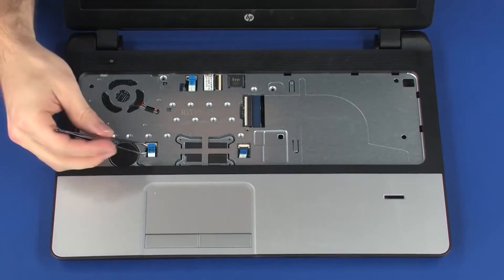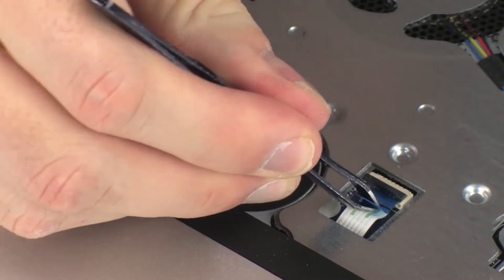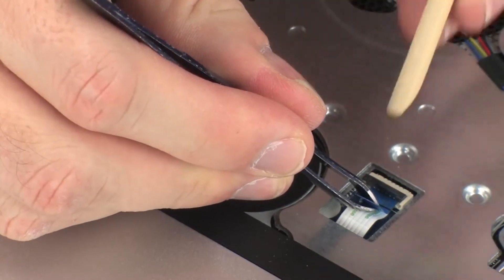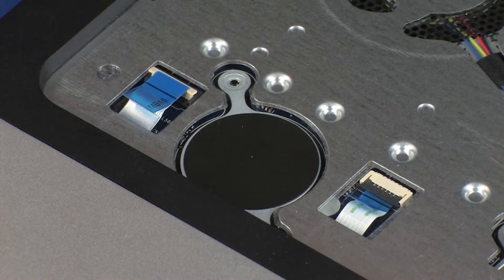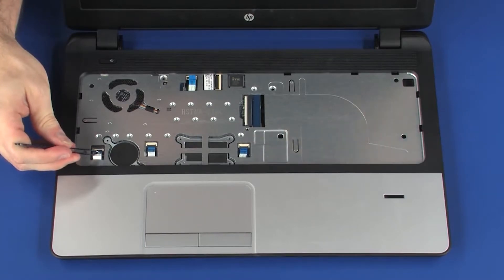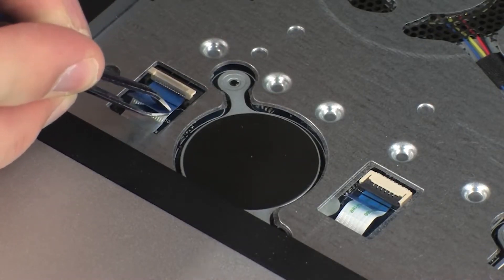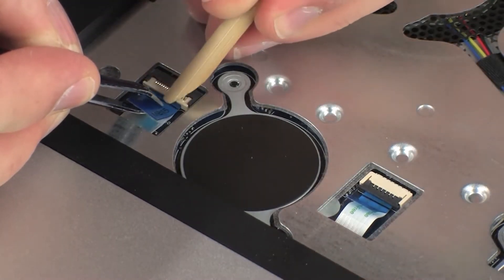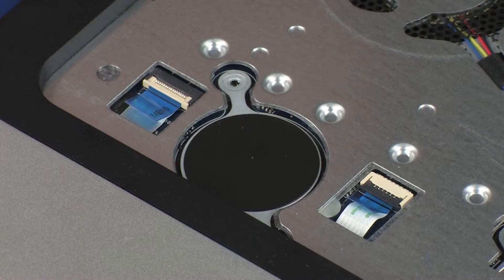Insert the touchpad button board ribbon cable into the touchpad button board ZIF connector on the system board and press the locking bar down to lock the cable into place. CAUTION: Use care to prevent damaging the ZIF connector and ribbon cable. Insert the card reader board ribbon cable into the card reader board ZIF connector on the system board and press the locking bar down to lock the cable into place. CAUTION: Use care to prevent damaging the ZIF connector and ribbon cable.